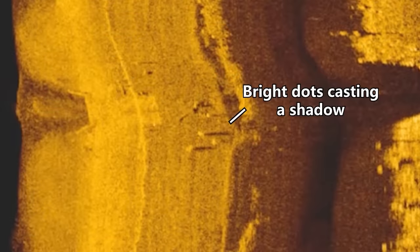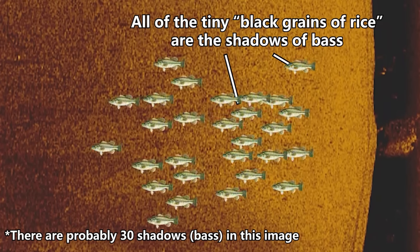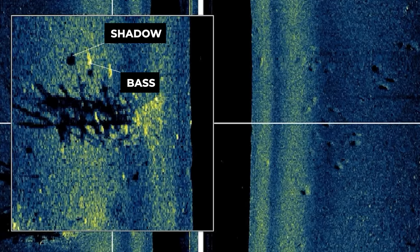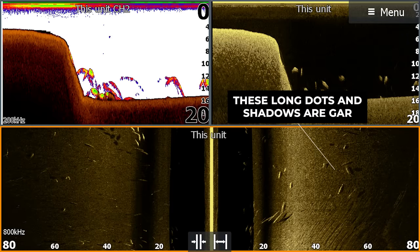You can also identify fish size by the size of the shadow they cast. In general, the shadow is going to be longer than the actual size of the fish — I estimate about 1.5 to 2 times the actual size. So if a shadow is 1/30th of that side imaging screen, you're dealing with roughly a 12 to 14 inch fish, but if it's 1/15th of the screen, you might be dealing with a 24 to 30 inch fish. A 30-inch fish probably isn't a bass, so you'd be looking at gar or carp. You don't want to find giant long dots or shadows if you're targeting bass.